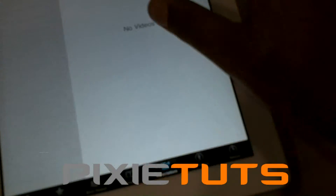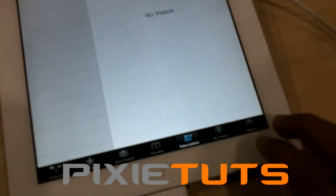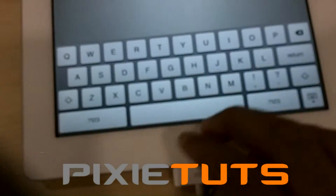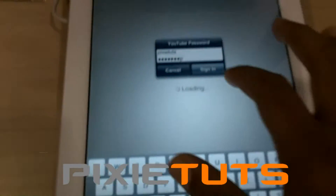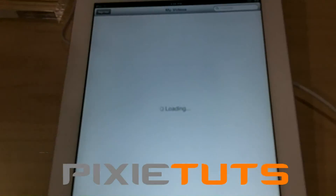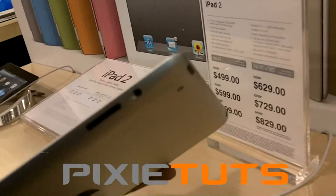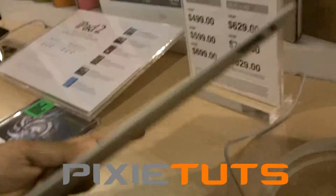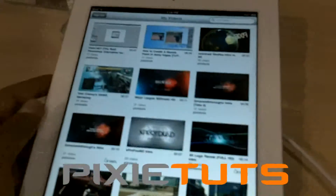Over to YouTube. And that's the volume rocker and the lock button. Front facing camera like I showed you guys.